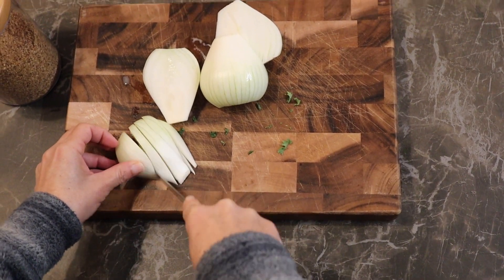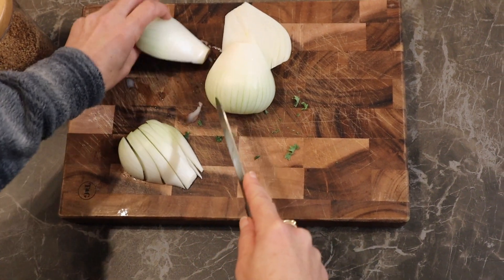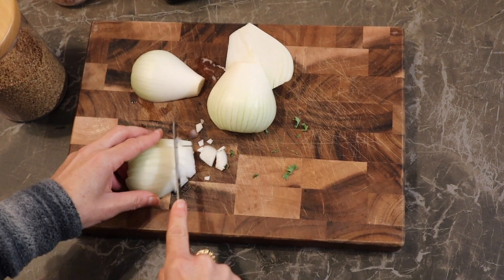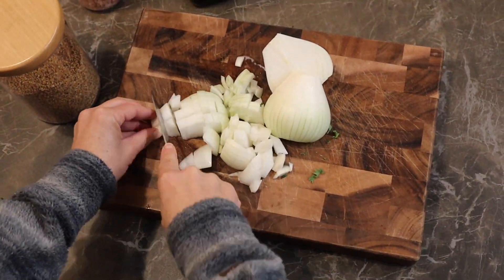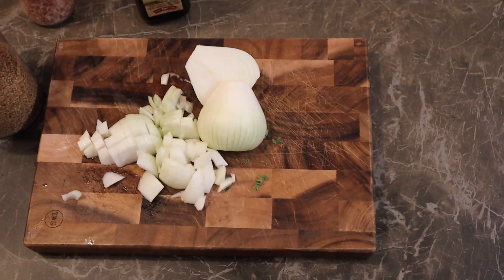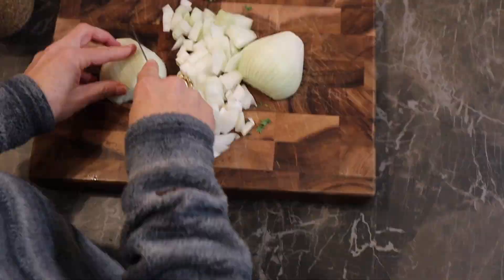Now we are chopping onions. We like onions so we put quite a lot. The onions were sweet — when you fry onions they become sweet, they tasted really sweet.